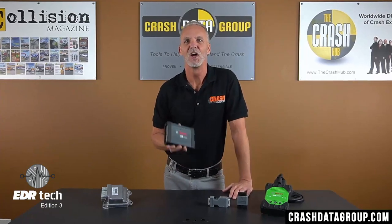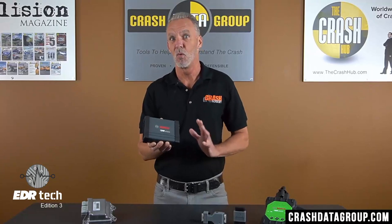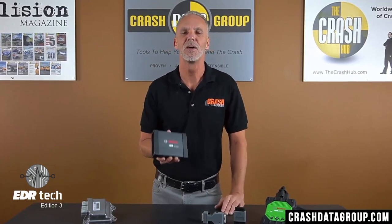On this edition of EDR Tech, we're going to be going over the Bosch CDR500 FlexRay adapter — what it is, why it's used, and how to use it.